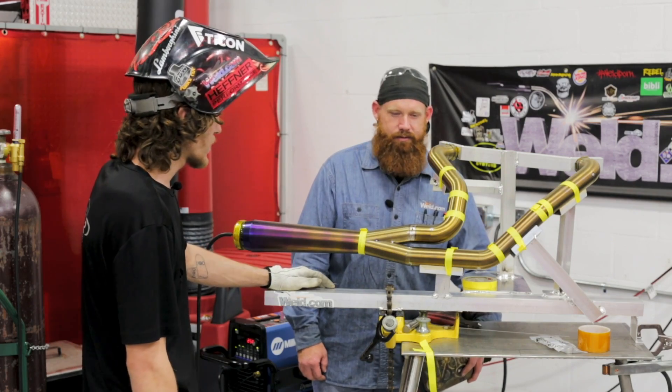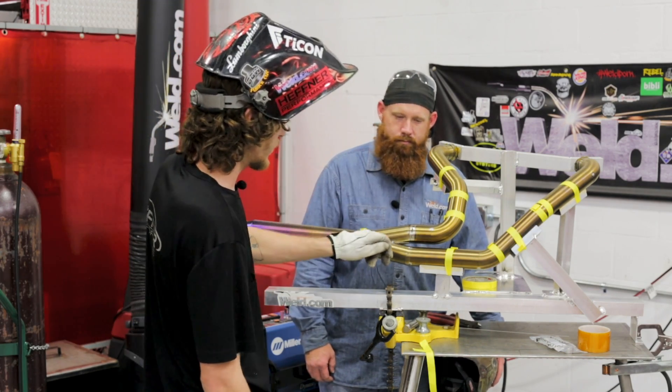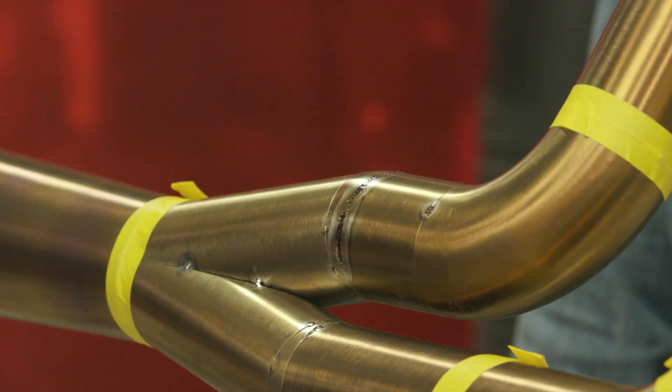What's next, Jeff? I'll get on this back side here, get it tied in, do the tight spot, and then we'll get into this tight area and show you how this cup is really put to work.